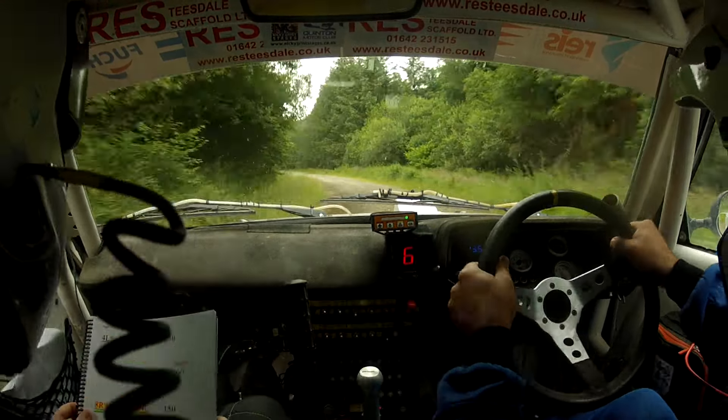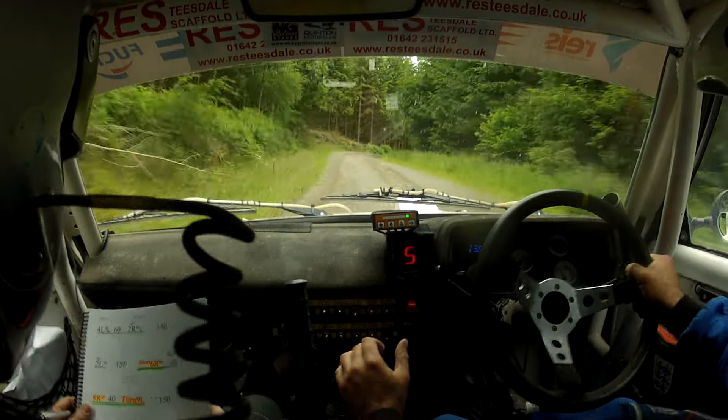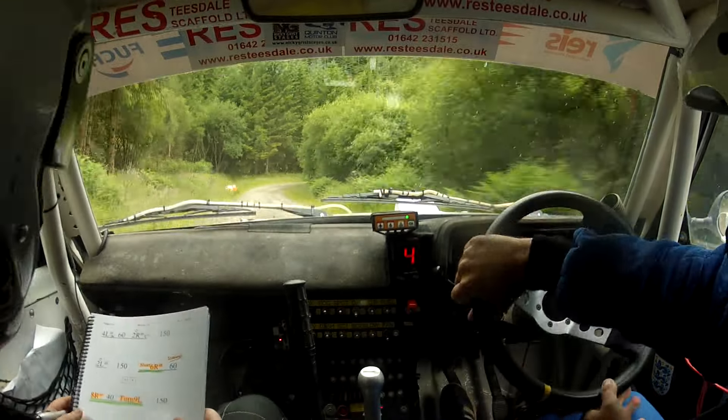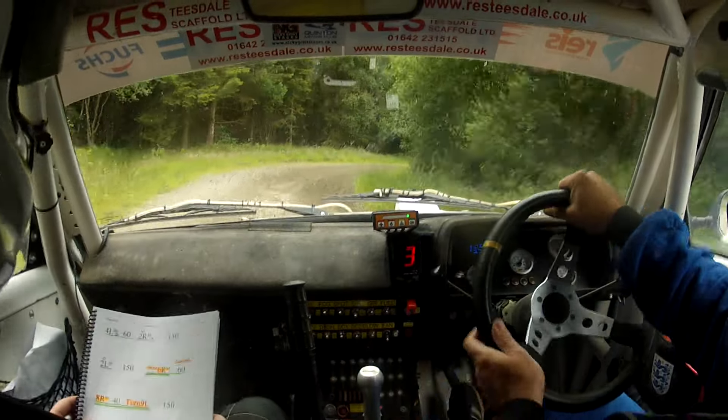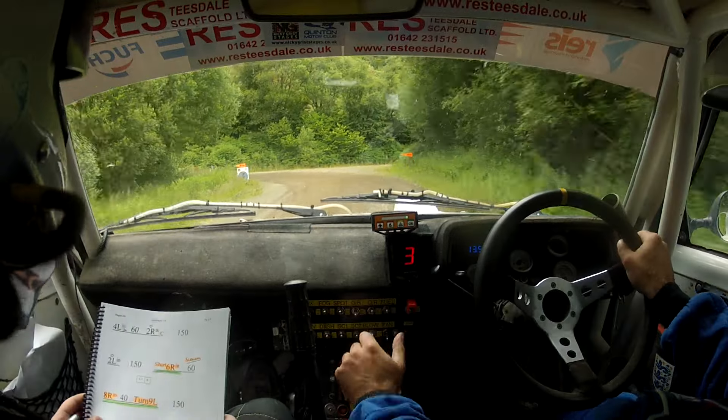Short six right in, slowing over. Sixty eight right in. Repeat: short six right in, sixty eight right in there. Forty nine left, 150.